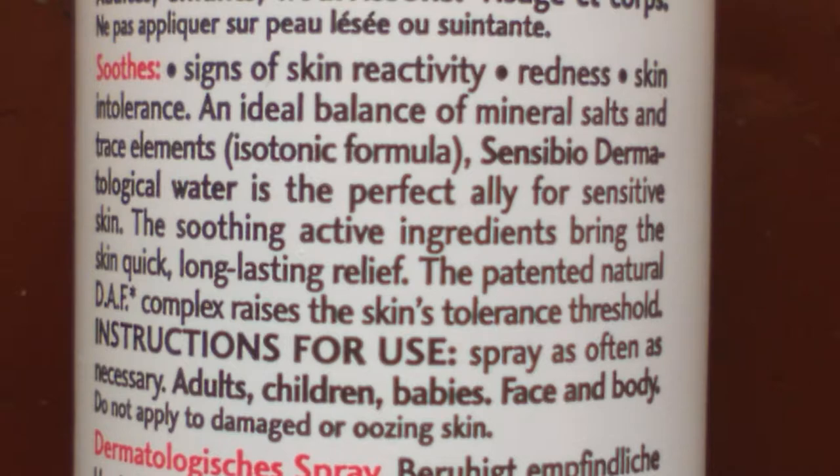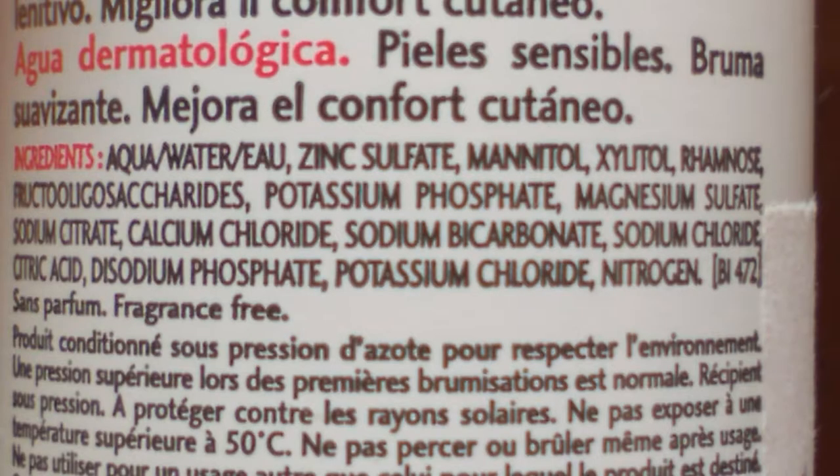Plus its patented natural DAF — dermatological advanced formulation complex — which raises the skin's tolerance threshold, making it more resilient. So this product should help soothe, ease discomfort, and redness on any sensitive skin.